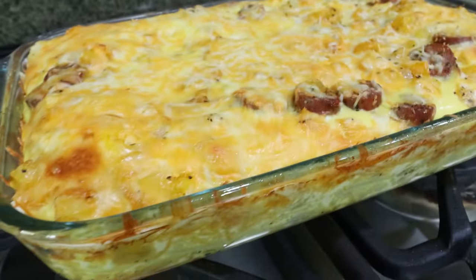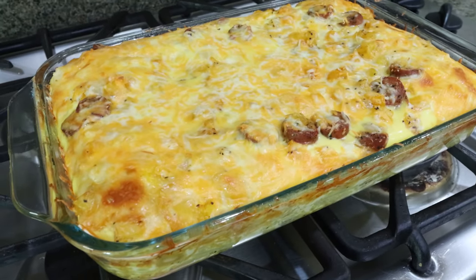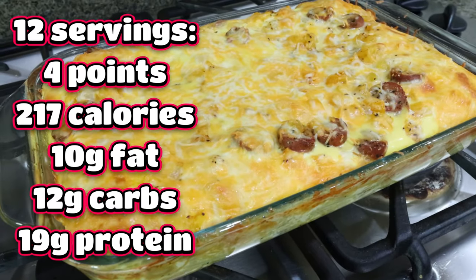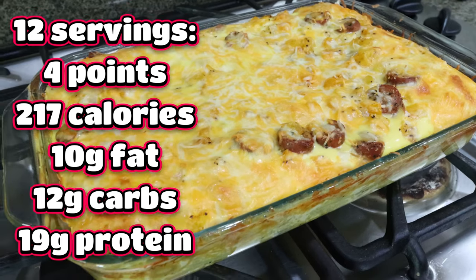It smells so good. You can top this — I'm going to add some green onions on top. Once it's cooled, you could add avocado, sour cream, anything you would put on a breakfast burrito, maybe some extra salsa. I'll go ahead and put serving size, points, calories, and macros here on the screen for you.